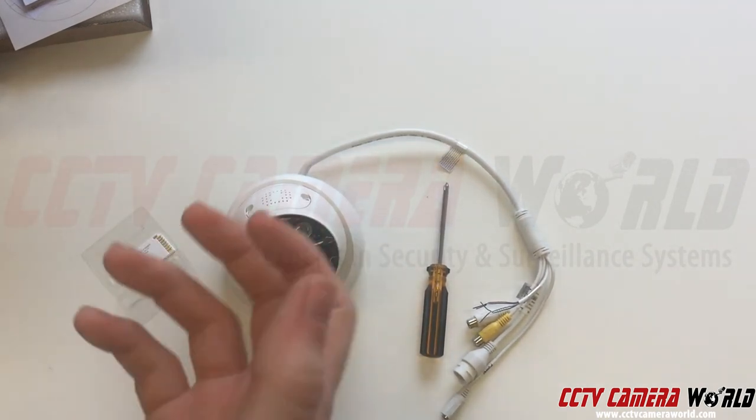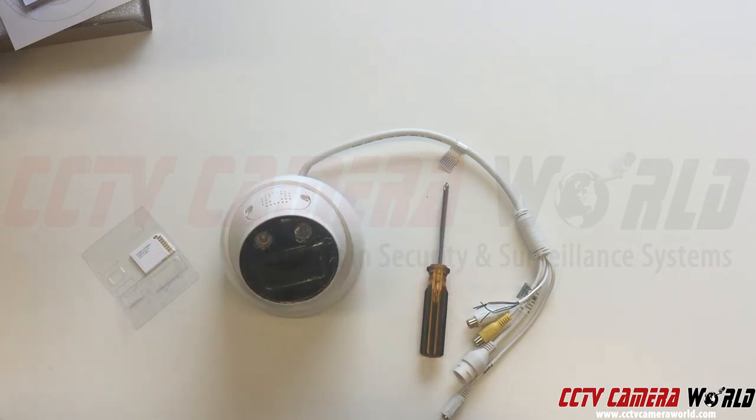If you already have the camera outside of the mount, you can open the SD card slot and then remount your camera. This video is how to install the micro SD card inside of the IPI 5MPD3 camera — hopefully it helps. Thank you for watching.